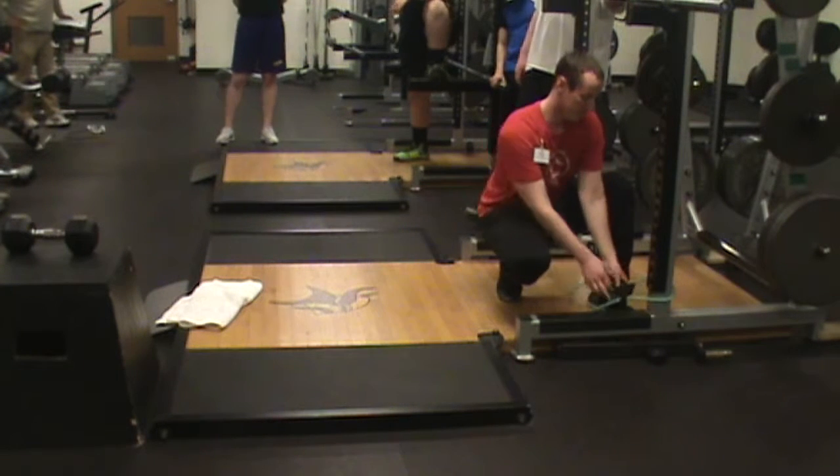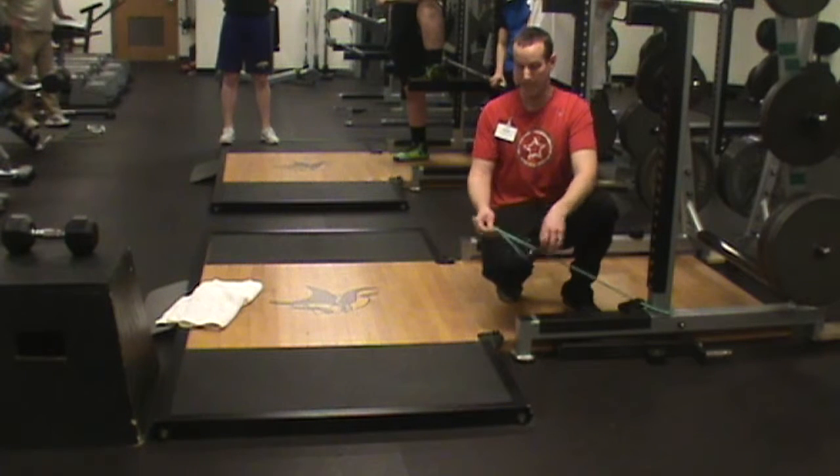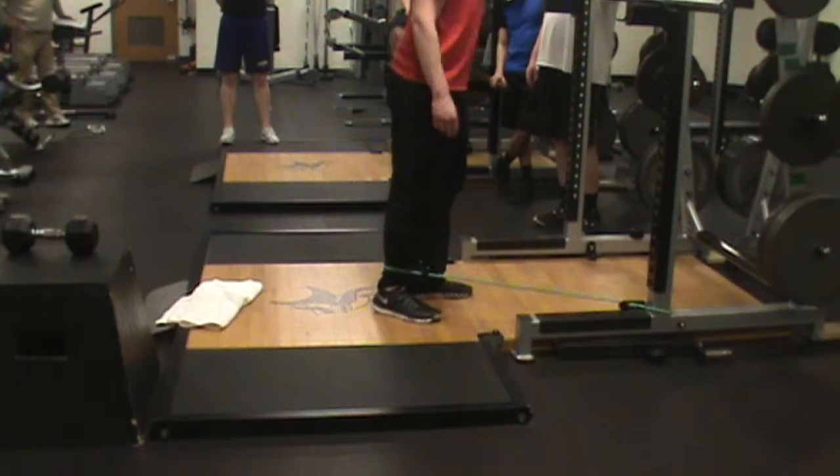I do this with these hand bands. I loop it around the post, take the band, and loop it inside the handle — just to create a loop to be able to do a band hamstring curl.